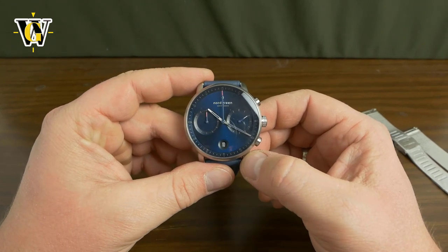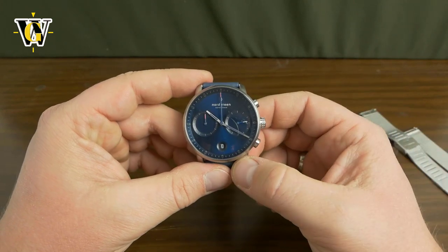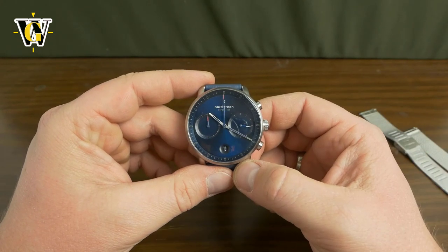I'll probably be doing a full review of this model so do stay tuned for that as well. Well that's it — I hope you enjoyed this unboxing. If you did please like and subscribe, and until the next video, bye.